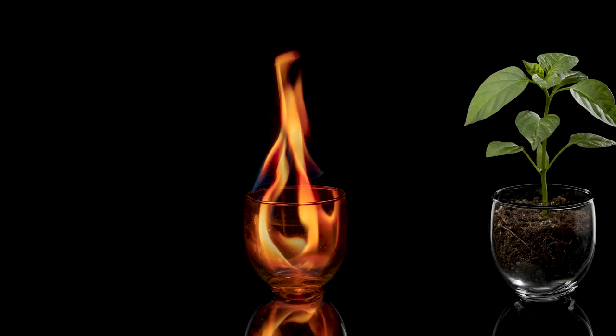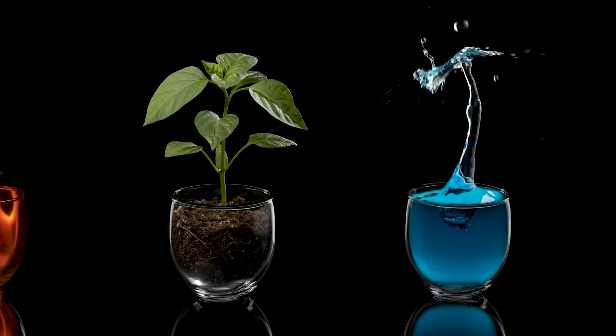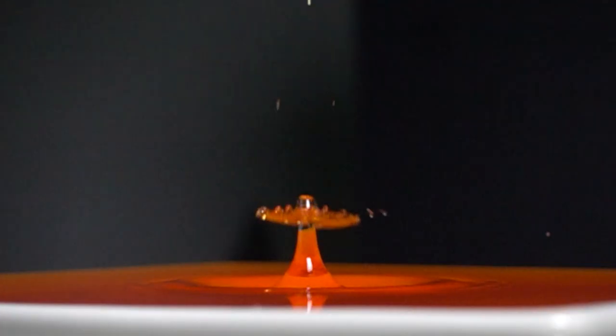A little over a week ago, Marketa was working on a project that involved the four elements — fire, earth, water, and wind — and she needed a water drop photo. If you're not familiar with the MyOps Splash Water Drop Kit, the way the water drop kit works is by dropping multiple droplets, triggering your camera, and triggering your flash at the exact moment those droplets collide.